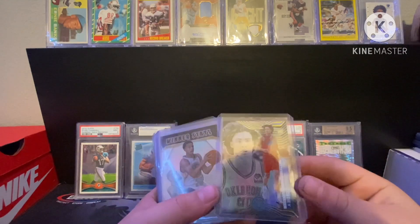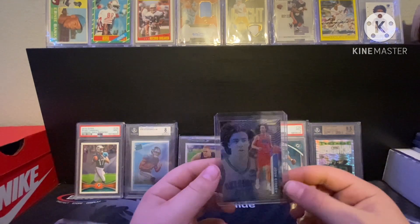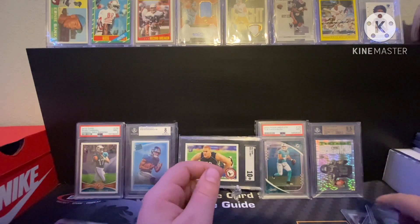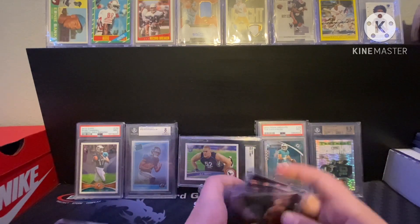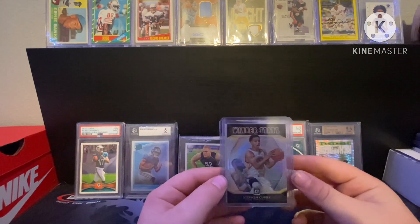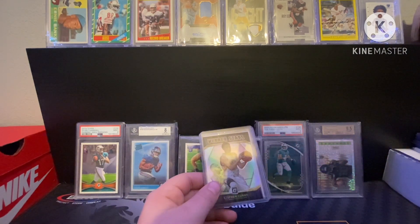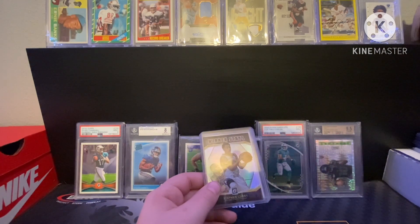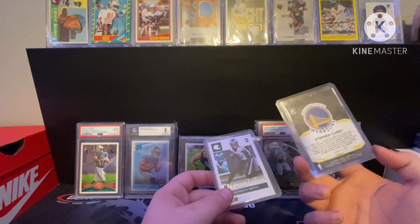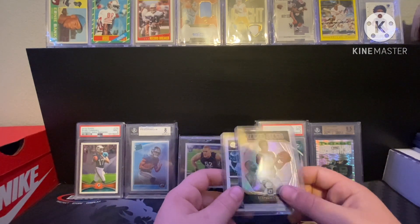Josh Giddy rookie out of Illusions — I like the Thunder, Josh Giddy's pretty good. I don't watch a ton of basketball but I know a good amount about it, so I still like to collect it. Then a Steph Curry winter parallel — got this out of one of those mystery tins from Walmart with the two Optic packs in it. Not numbered or anything but a nice little insert, and it's got LeBron in the background.